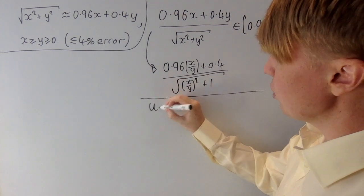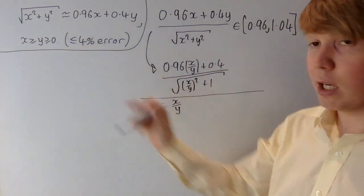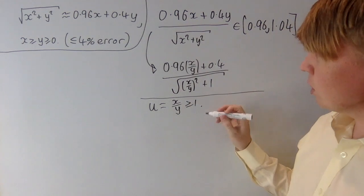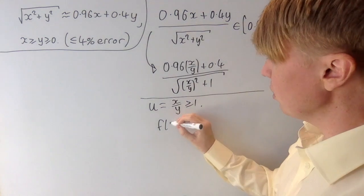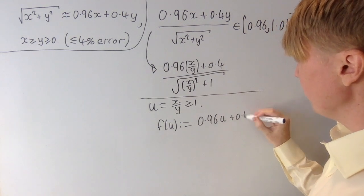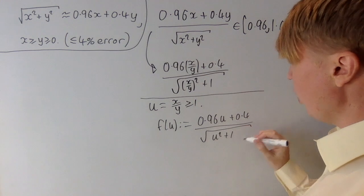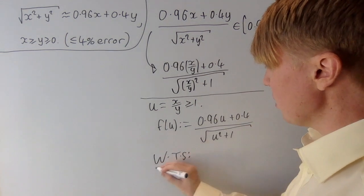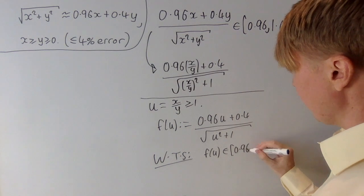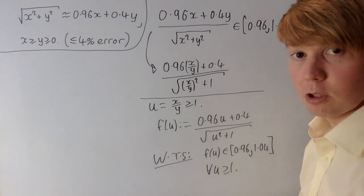If we introduce u equal to x over y, then because x is greater than or equal to y, u is now greater than or equal to 1. So all we need to show is that f of u, defined as 0.96u plus 0.4 divided by root u squared plus 1, lies between 0.96 and 1.04 for all u greater than or equal to 1.